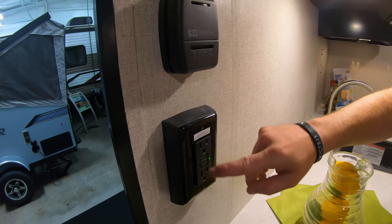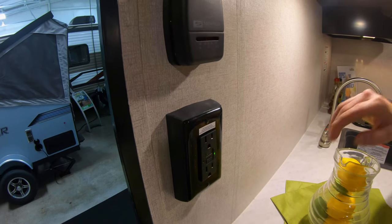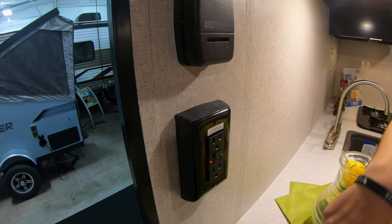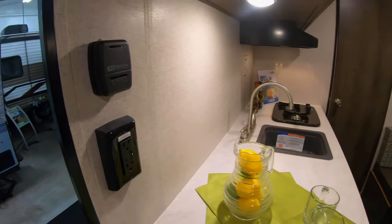Down here you have a GFI reset, so all the outlets that are outside or any of the other ones in the kitchen or near water will reset off this outlet. If one's ever not working and you see a red light, come over here and push the button back in — just like most homes have.